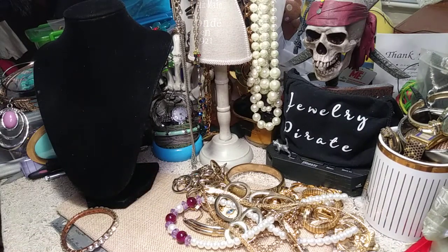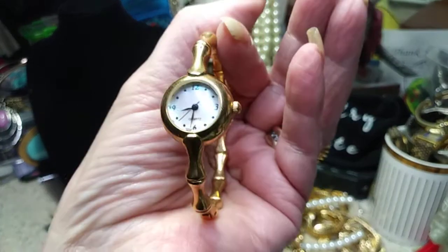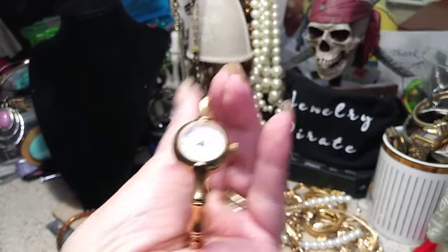I have another watch here. This one has no name on it. This one has a clasp that you squeeze. This is made in China — there's a little clasp that you squeeze to open it up. This has a very — let me see if there's a name on this — no name. This has a mother of pearl face. It looks like bamboo. Okay, we have that.